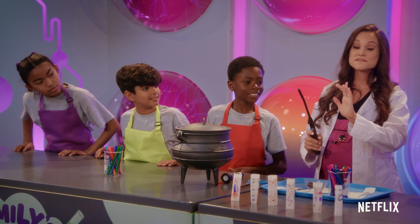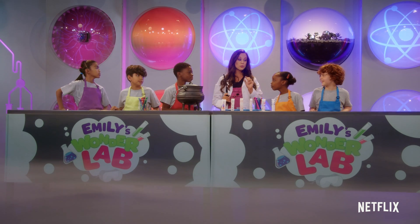Now remember, it's very important we don't do this experiment at home without a grown-up present. Okay?